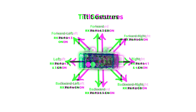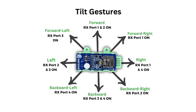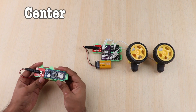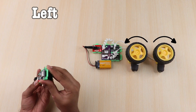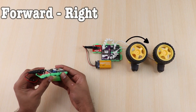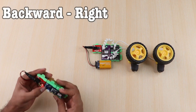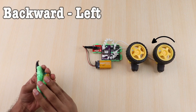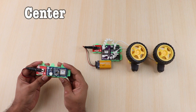Accelero blocks can transmit up to 8 different gestures in this mode. Let me show you how that works using an Accelero pair and two motors. The basic gestures include forward, backward, left and right. But it doesn't stop there. We also have forward-right, backward-right, forward-left, backward-left, and to stop, just come back to the center gesture.